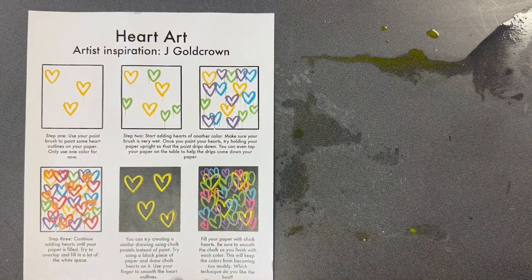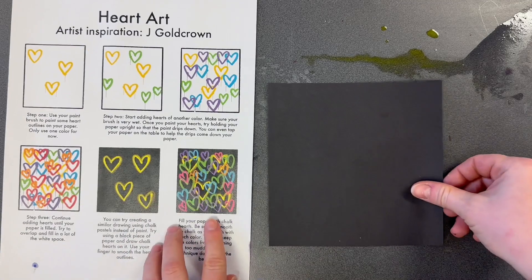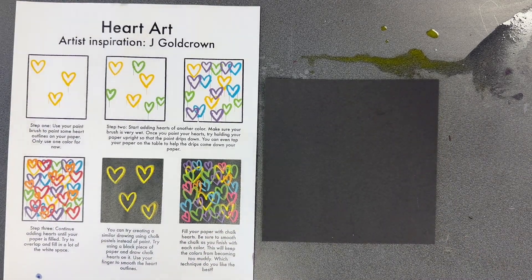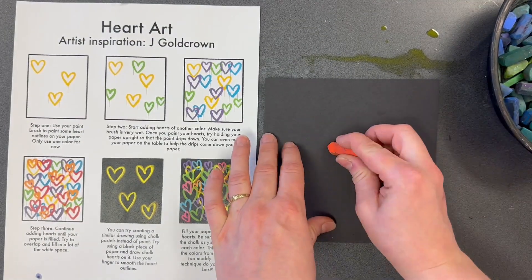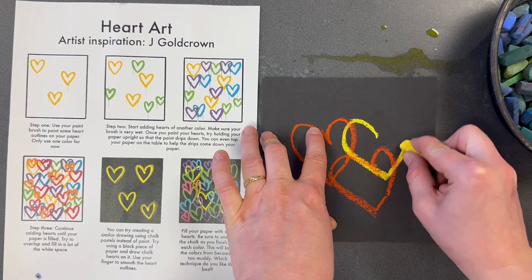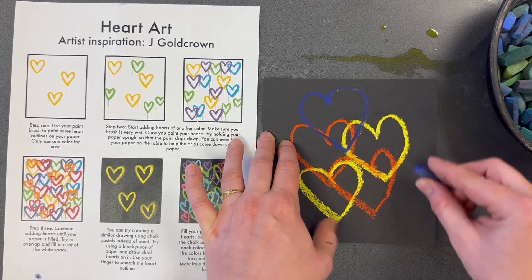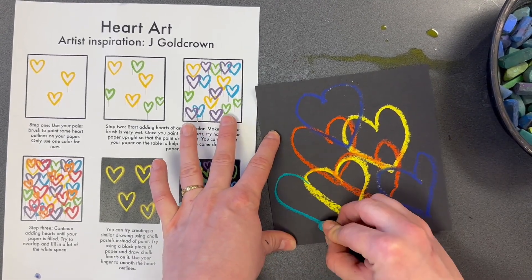Our fifth artist is Jay Gold Crown. We learned about him before — he's the artist that makes those heart murals and uses spray paint. We're going to use chalk pastels. For this one you're going to grab a black piece of paper. Using your chalk pastels, make some hearts that are overlapping — that means they're sharing some space, going on top of one another. Make lots of hearts overlapping. Notice how I'm not really blending them yet; I'm going to wait until the very end.